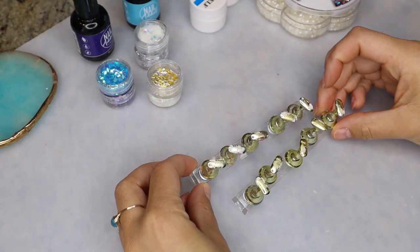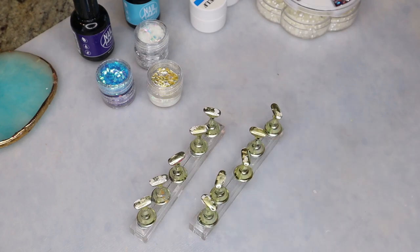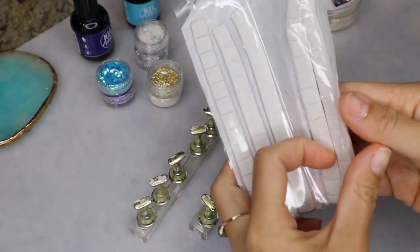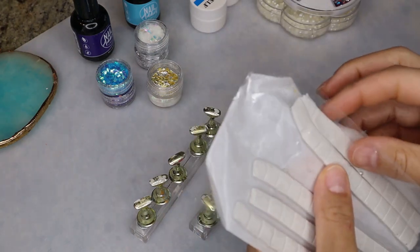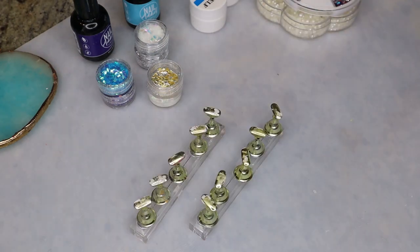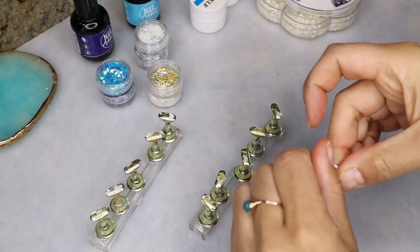I do have these little nail stands that I'm going to be using to create my press-on nails. I got them off Amazon and I will link everything that I use in this video in the description box as long as I can find a link for everything. I'm going to go ahead and put on these little putty tabs that are going to allow the nail tip to adhere to the nail stands.